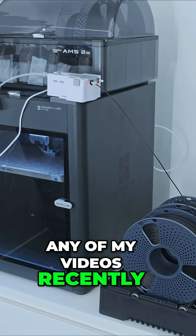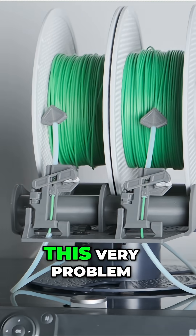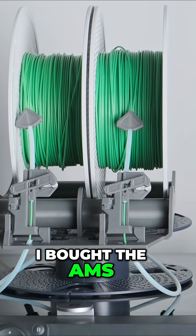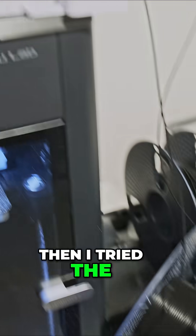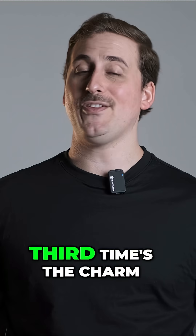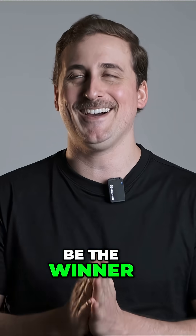If you've seen any of my videos recently, you'll know that I've been trying to find the optimal solution for this very problem. I bought the AMS2 Pro to see if that could do it, but turns out it can't. Then I tried the Wyze Pro Auto Filament Buffer, and that didn't work either. So now I figure, third time's the charm — hopefully this one will be the winner.